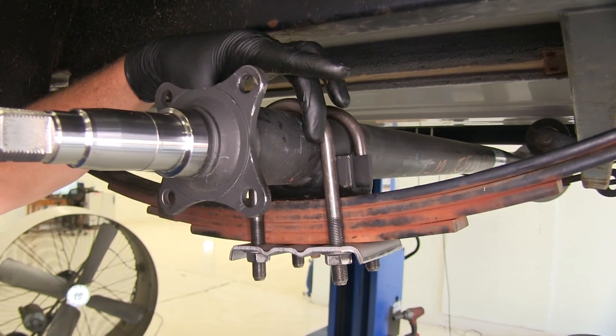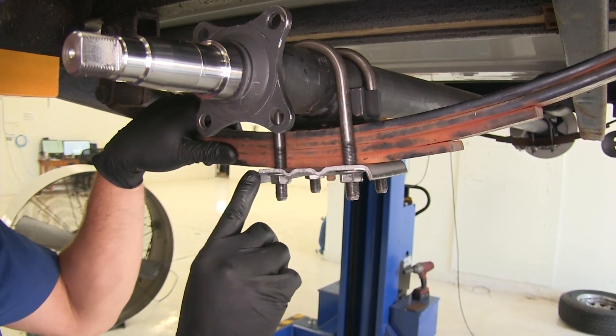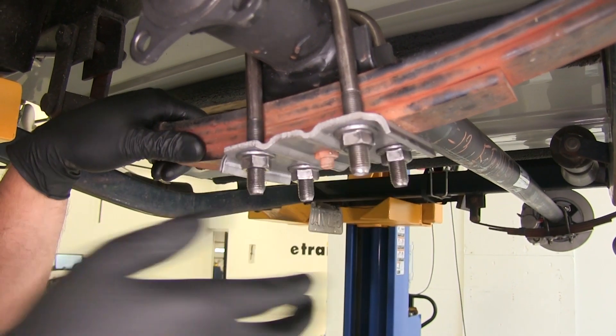The opening on them is going to be 2 3/8 of an inch, so it's going to fit the outer tube diameter of our axle here. It comes with the new lower plate and also four new flange nuts, which allows you to secure that in.